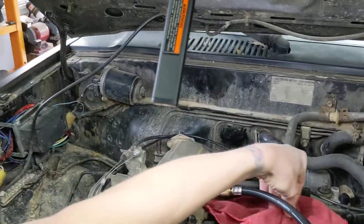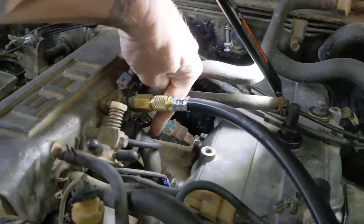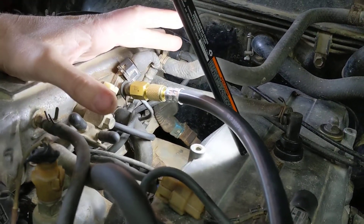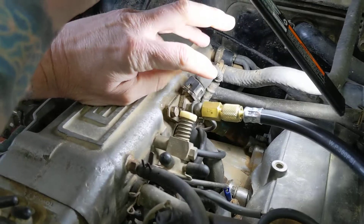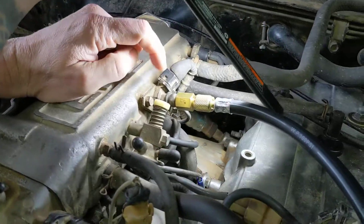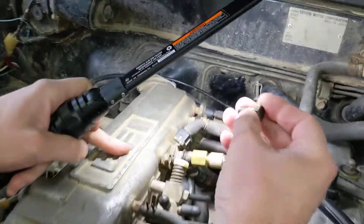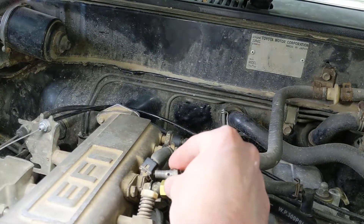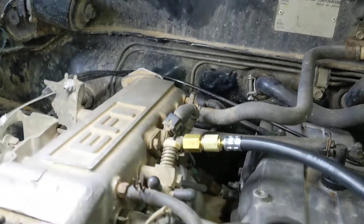The fuel rail on this engine is down between the intake manifold and the valve cover. The fuel rail is pressurized when the fuel pump is running and that delivers fuel pressure to all of the injectors. This injector up here is a cold start injector that is activated under cold conditions to help the engine run when it's really cold out. This injector is held in place with a banjo-style bolt — there's a hole in the middle of that bolt for fuel to flow through. That's the best place to tap into to check the fuel pressure on this engine.